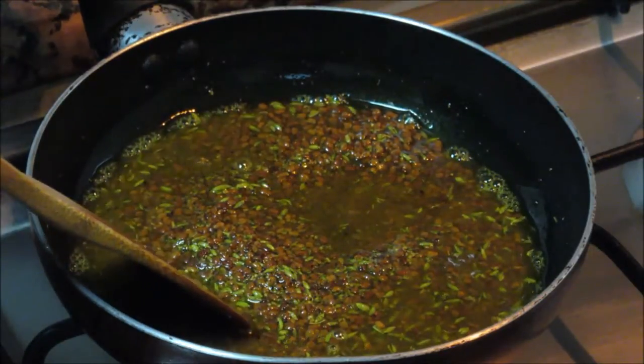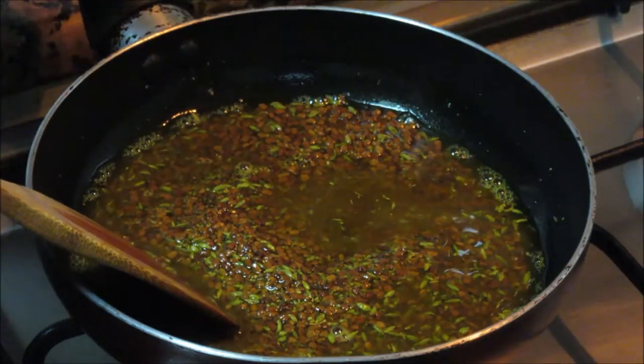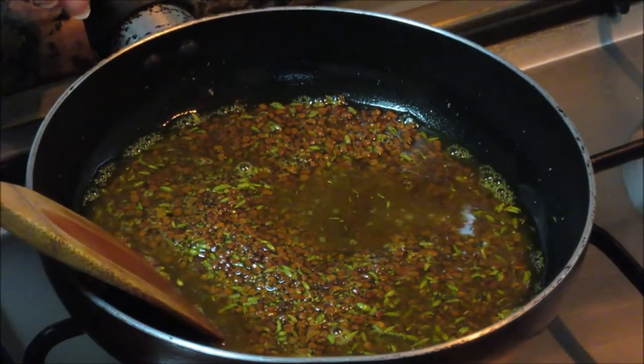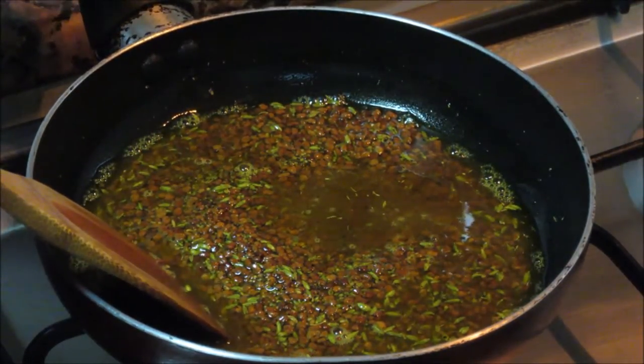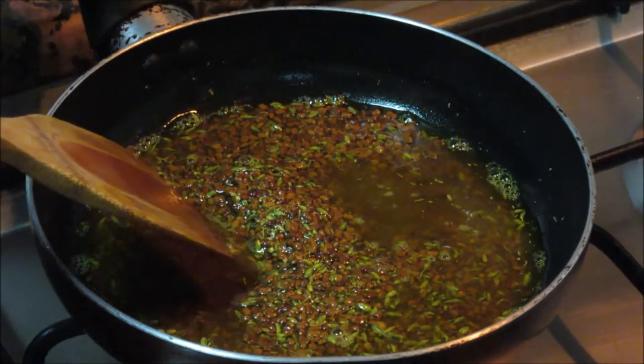We need to add more oil in the pickle, because the fenugreek seeds will increase in size — almost double — after soaking in this pickle. So for preserving the pickle we need more oil.